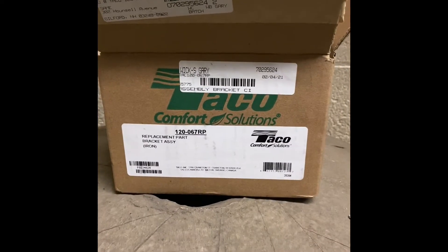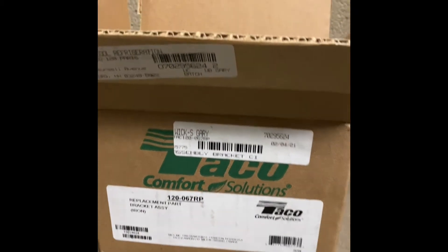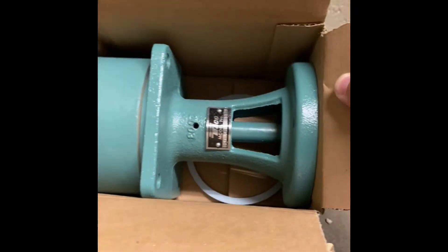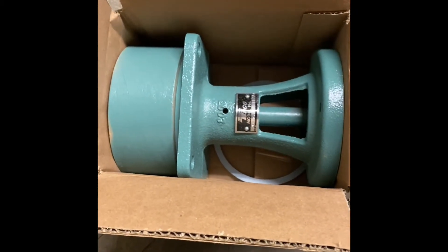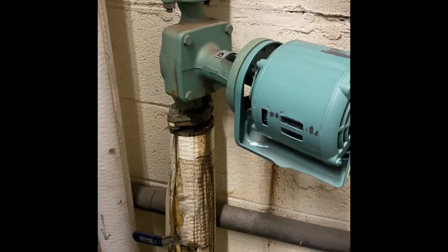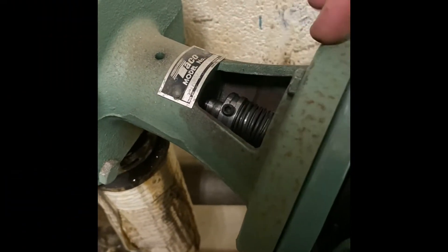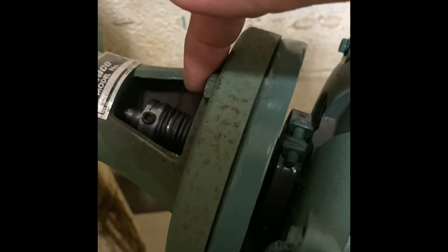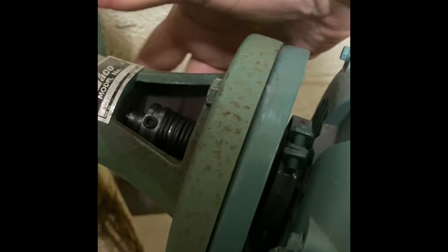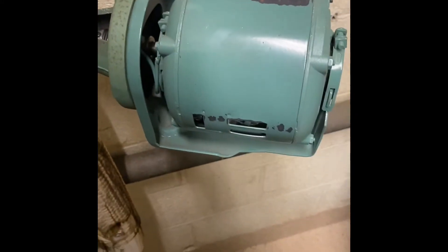The 120 bearing assembly looks brand new and comes with the gasket and impeller. First, we undo the coupling to separate it from the bearing, then undo the two motor mount bolts — top and bottom — to separate the motor from the bearing.